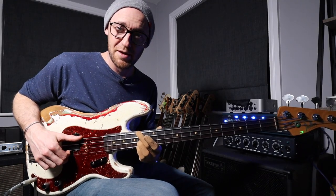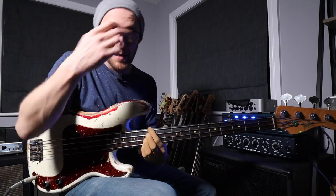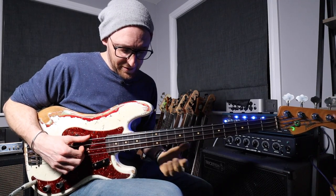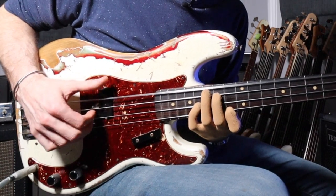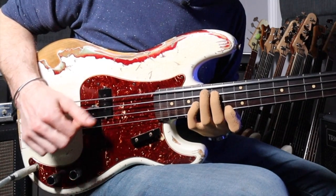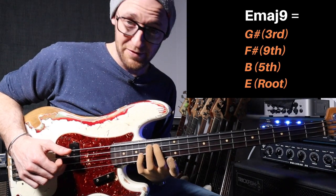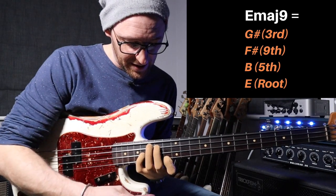We're going to keep the first two chords the same and just change this final chord. This first chord is the major 7 chord — so this is the first version of it. Another version that I really love is this. It's just an E major 9 chord. So we play the root open, second finger on the 5, little finger on the 9, and first finger on the 3rd.